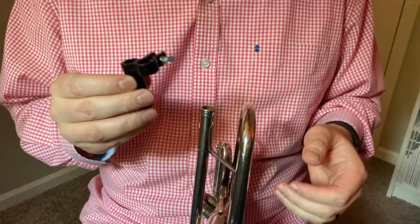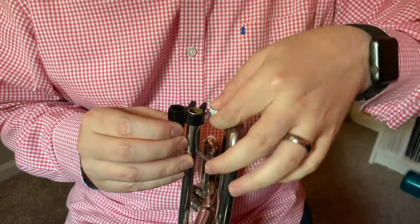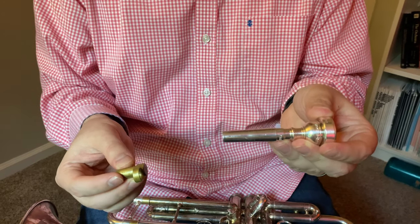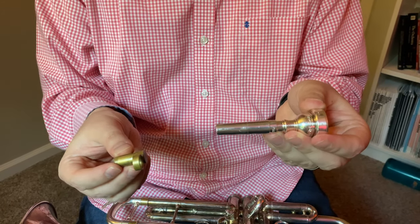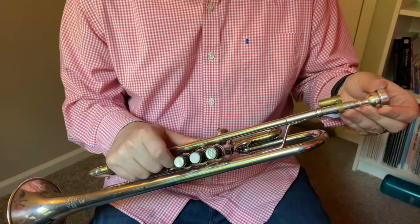Let's get into the comparison. The very first thing you have to do with the Burp is use a screw to tighten the plastic around the lead pipe. Meanwhile, with the Brass Buzzer, you slide your mouthpiece into the ring of the Brass Buzzer and then seat either the mouthpiece or the solid brass end into the lead pipe.